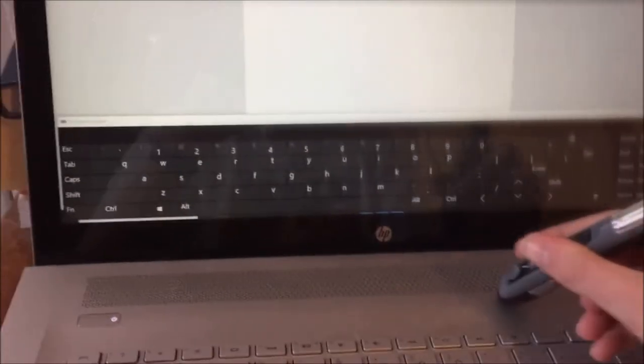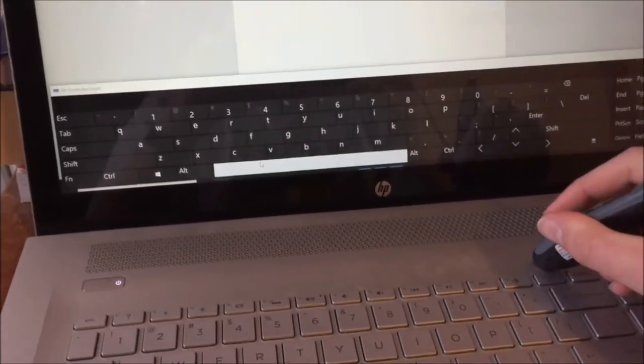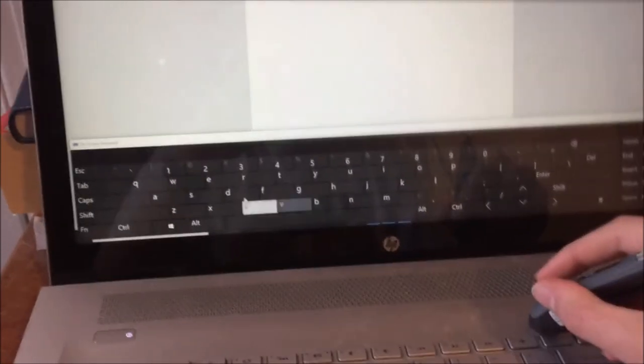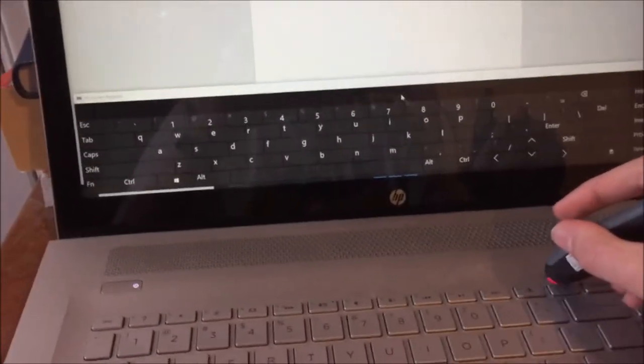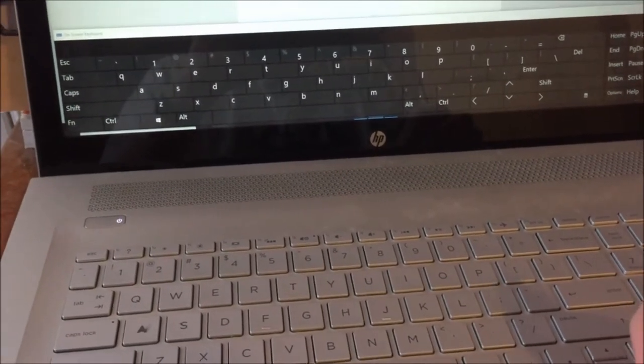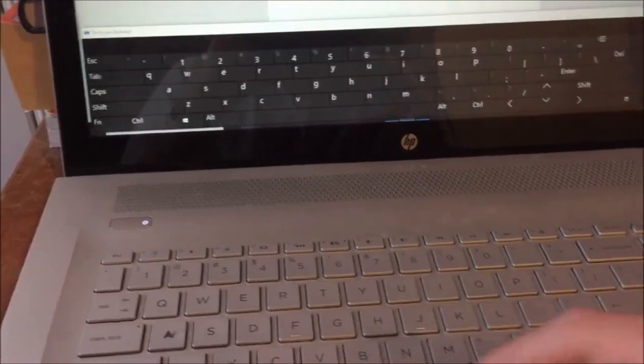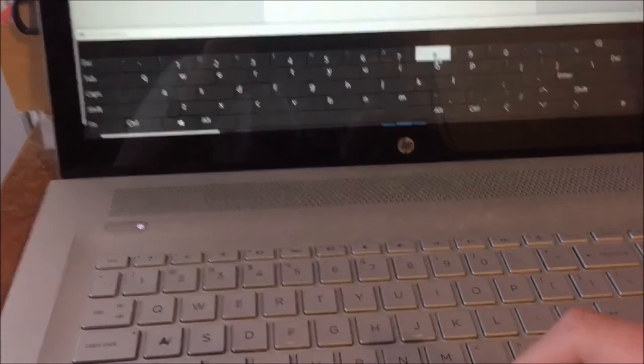Now of course I can use this as a regular mouse as well, for typical mouse purposes — like in Microsoft Word, I can type using this on-screen keyboard here.